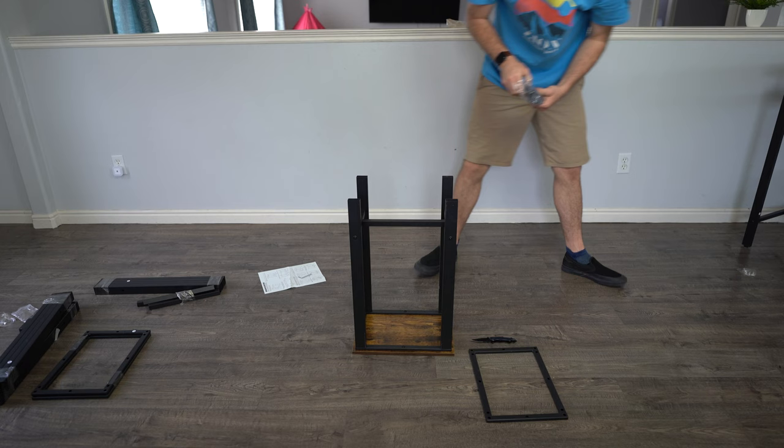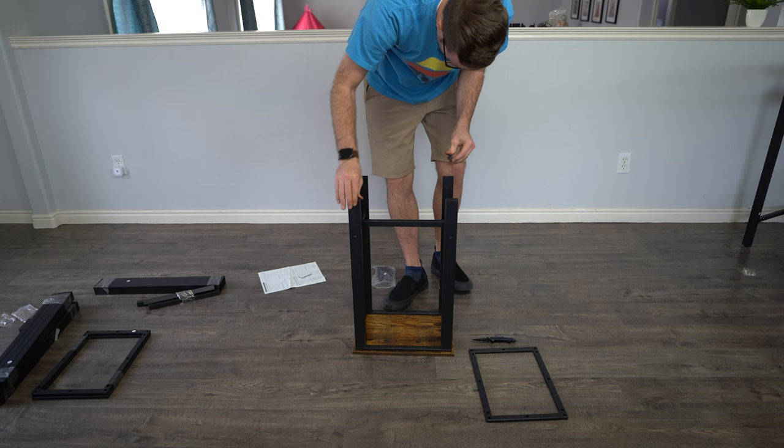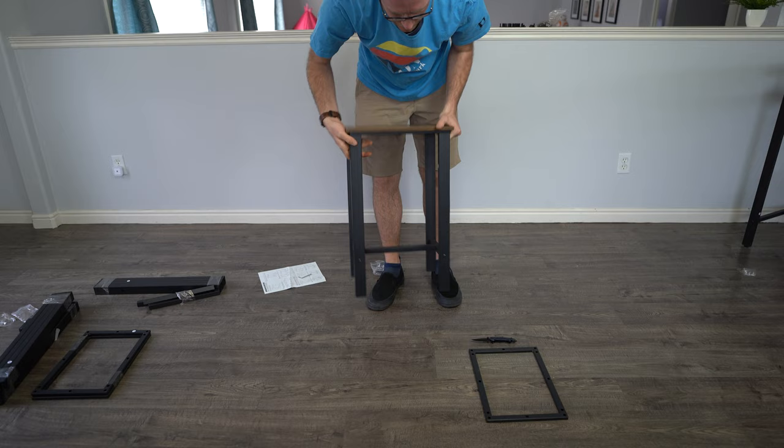We're almost done. The last step is putting on the rubber pads on the bottom — just push them on. Be careful, don't pinch yourself. Very easy to just push on. Then you basically rinse and repeat: you're going to do that three more times to set up all of the stools.